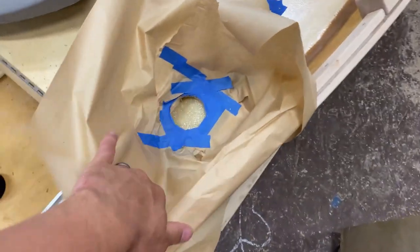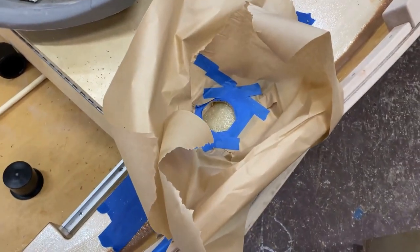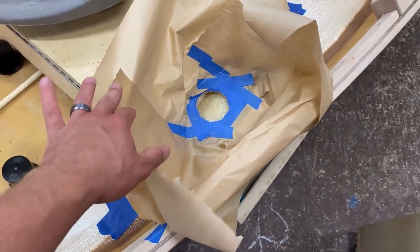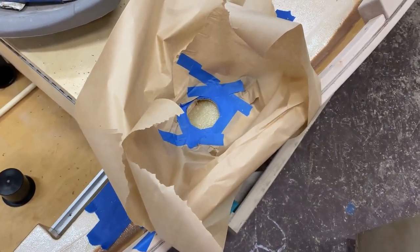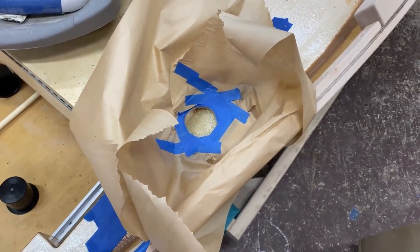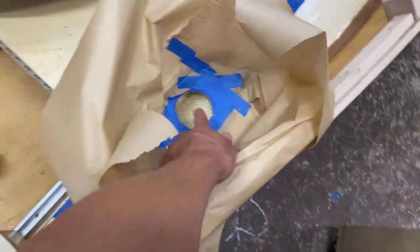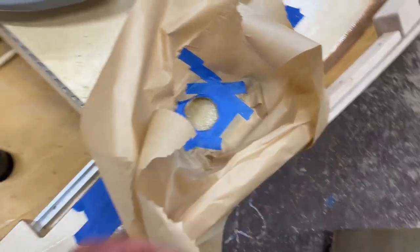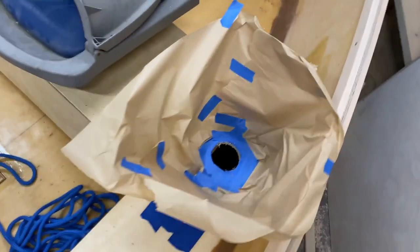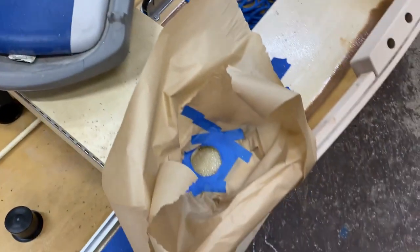Quick update on the two-part flotation foam. This is the back storage area — I just did one side first to see how it expands. I had no idea, and the directions weren't very clear on how much to pour in. So this is 22 ounces right here, and as you can see it's almost absolutely perfect. It's been about 45 minutes and it's rock solid — pretty much fully cured already. Very happy. I still have three more areas to do, but wanted to give a quick update on how the first one went.